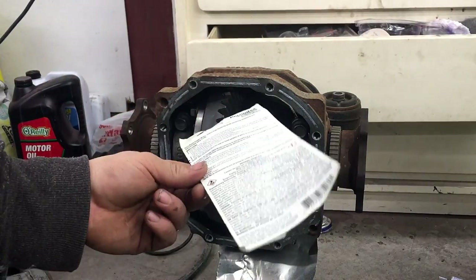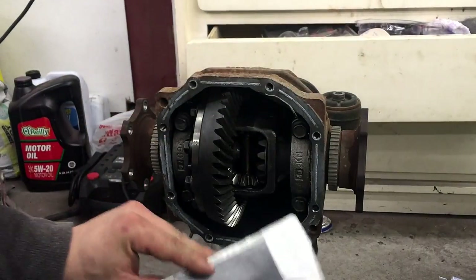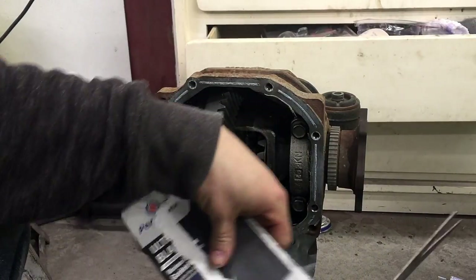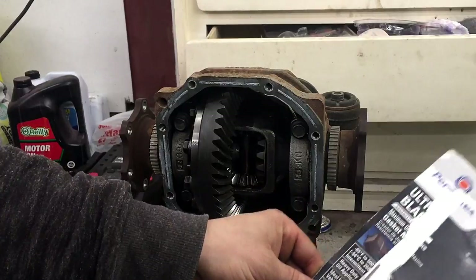I've got a piece of cardboard here that we're going to mock up to see if it fits in here, and then we'll take it to the angle iron and cut it out once we get it to fit.